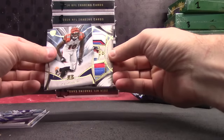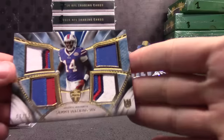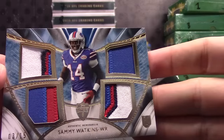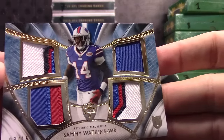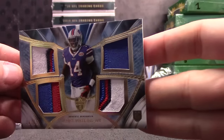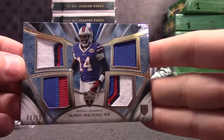CPAT number 299, AJ Green — 162. Good-looking card, number 215, lots of color. Sammy Watkins rookie patch, quad patch. Top patch needs more than one color, it's got a little stitching in it. That one is 3 of 15.